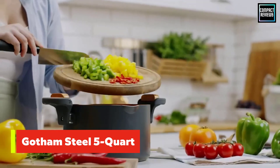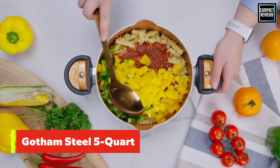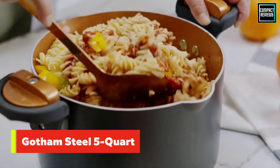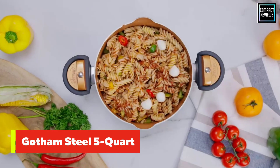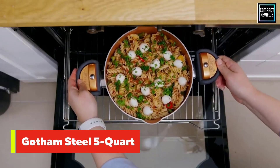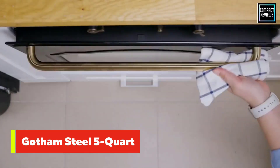The locking lid feature also makes this a great pot for popping popcorn. The transparent tempered glass lid lets you monitor cooking without removing it, and the interior of the pot features a durable non-stick titanium ceramic coating that's resistant to scratching even with metal utensils.